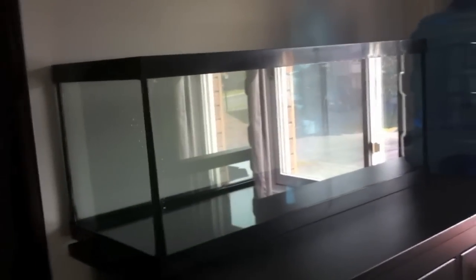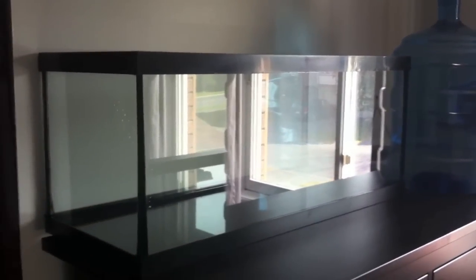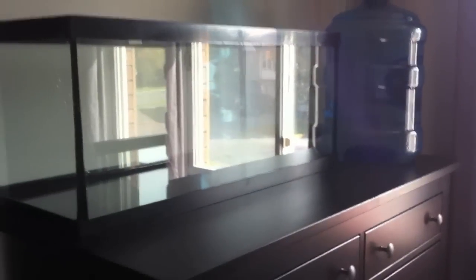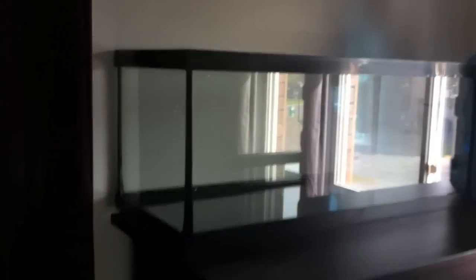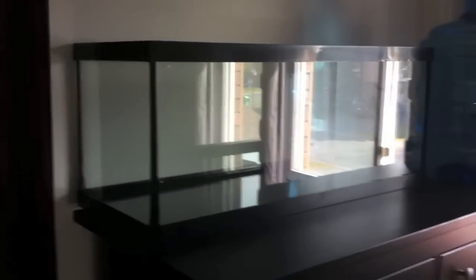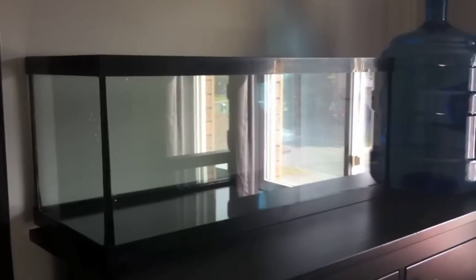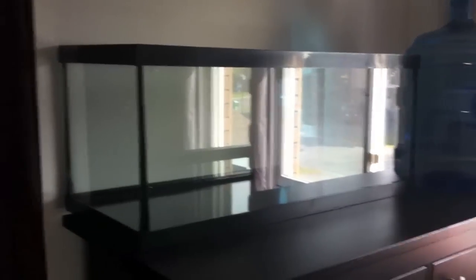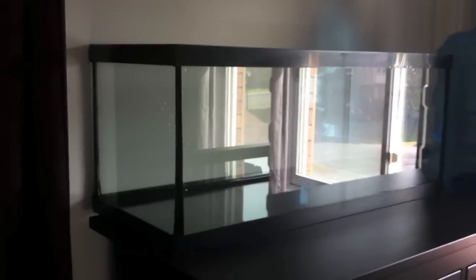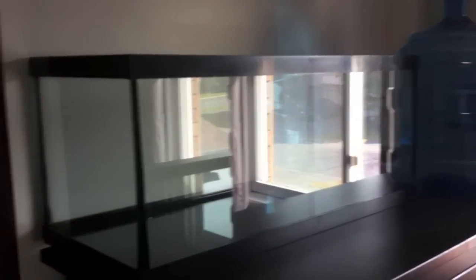I slowly bring up the temperature of the water so I don't crack the glass, but the glass is pretty strong. Another little thing — when you buy a new tank from the store, you always want to check it for cracks or scratches. The store should do that for you but sometimes they don't. Like this one — I got it as one of those discount tanks, just the tank by itself.